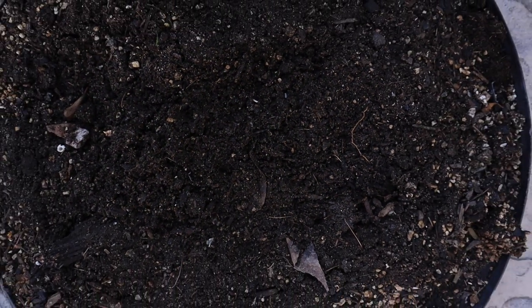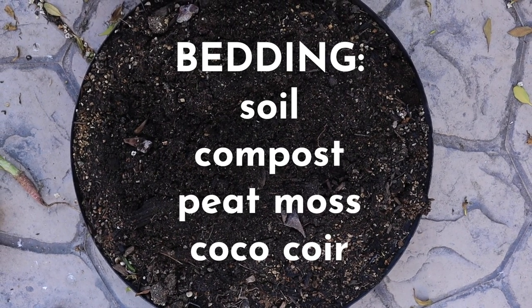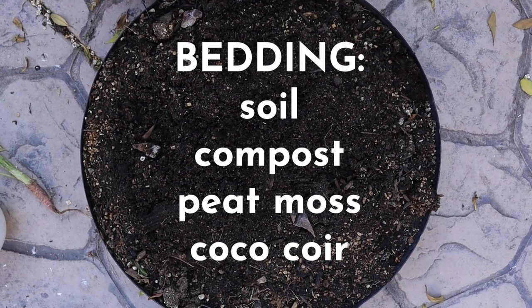First up, you're going to need something for your worms to live in — bedding. Today I'll be using some soil, but you can use compost, sphagnum peat moss, coco coir, or anything that would be a good substrate.